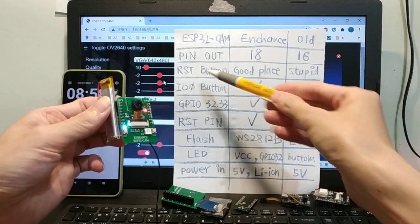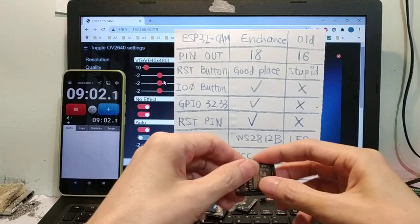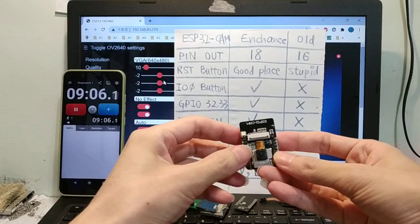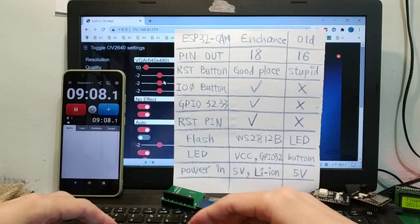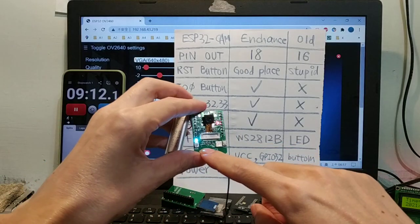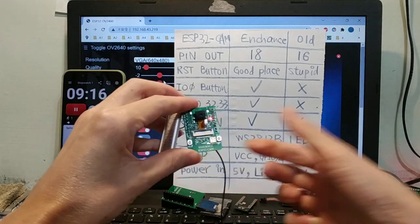Second, reset button. The enhanced version has the reset button here. Reset. Release.